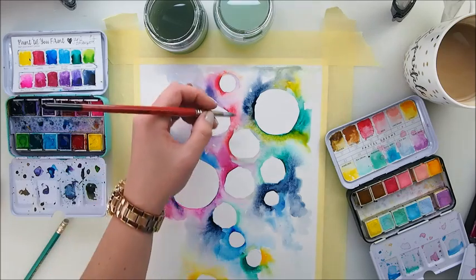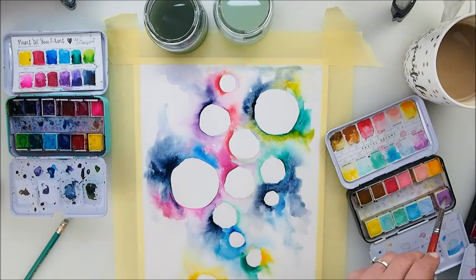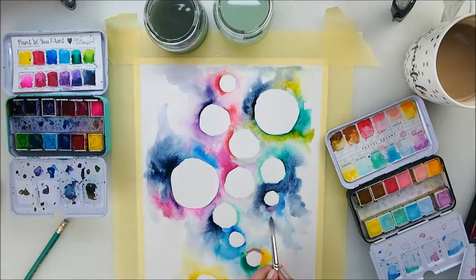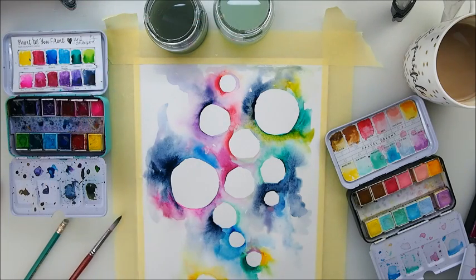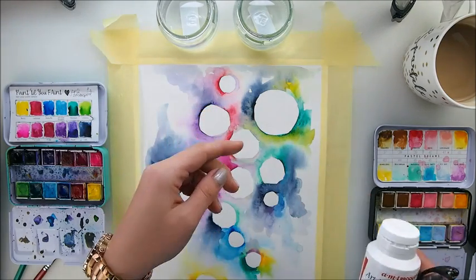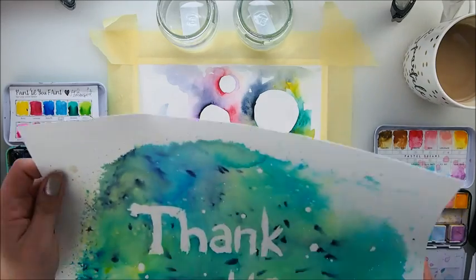If you make this kind of painting with circles or whichever shapes, please tag me on your social media — I would love to see it, like it, and be proud of you. Please let me know about your attempts. I should also thank all of you who already did. The painting is nearly dry now. You could use masking fluid instead of worrying about how well the circles are done — like this one, which I painted 'thank you' with first using masking fluid.